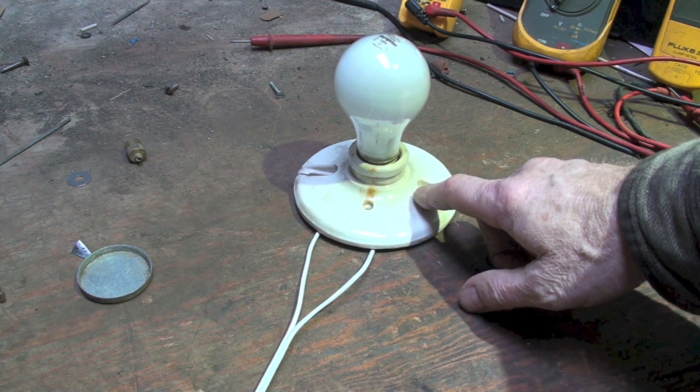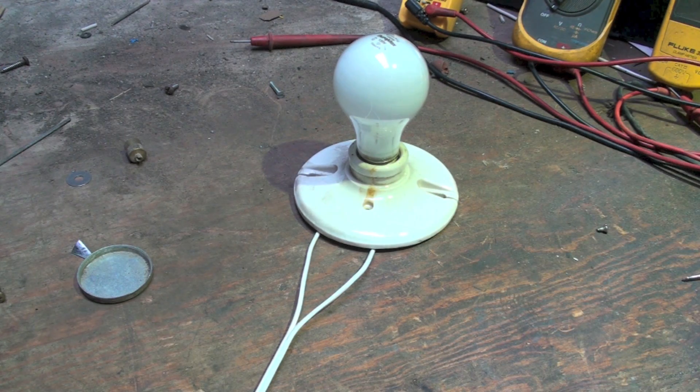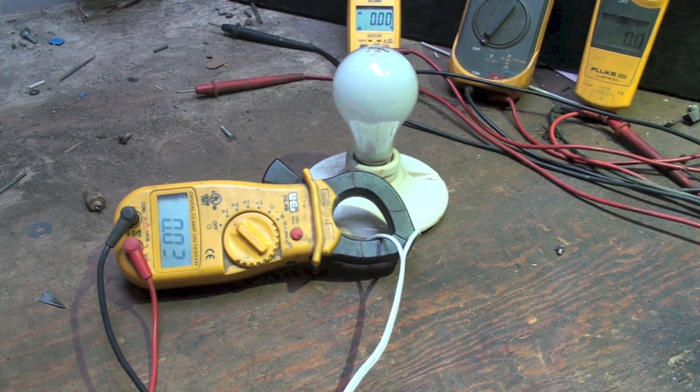This is a 100-watt incandescent light bulb plugged into a 120-volt outlet. We'll check amp draw using a standard meter — I have a couple of standard meters — and then I'll try a true RMS. This first one is a UEI DL49.